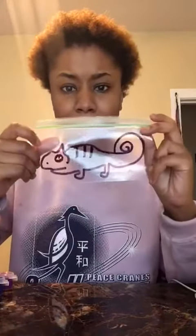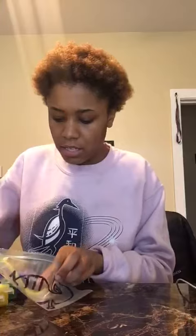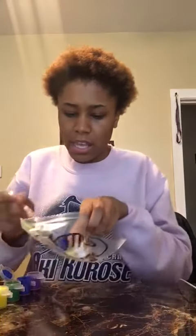I looked up on my computer a drawing of a chameleon so I could look at it and know how to draw one. I already drew it on my bag. You will need to take both paints and put them into the bag.